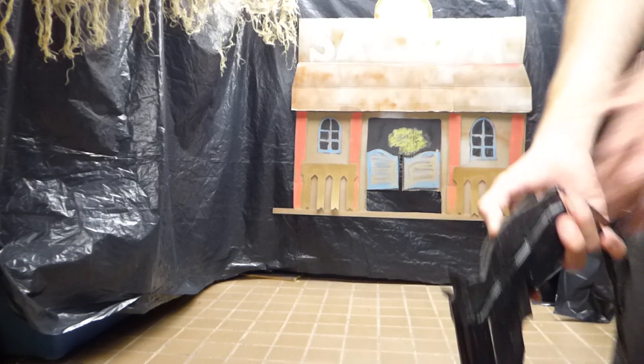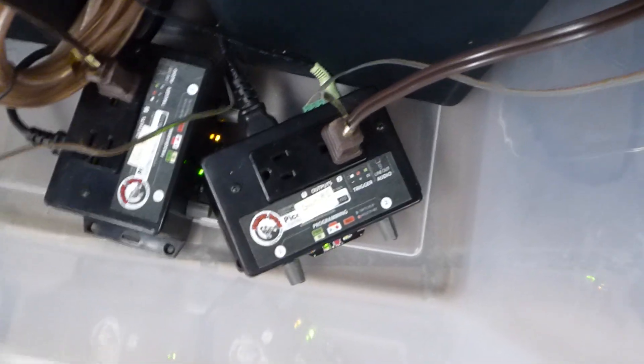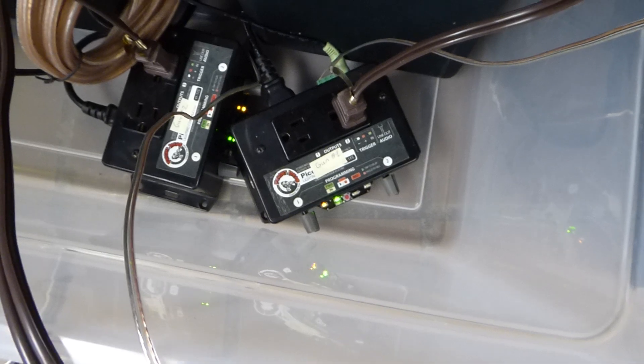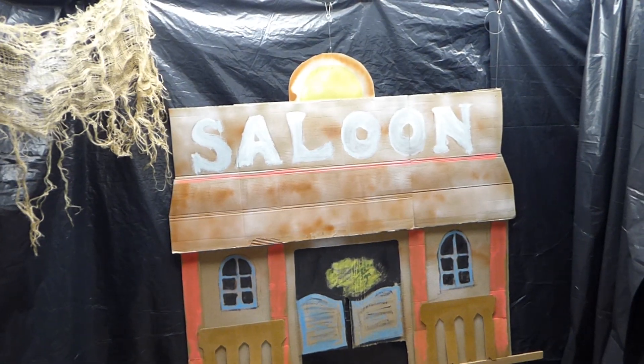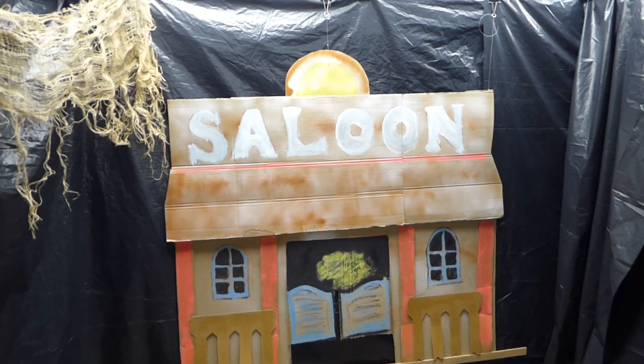Just to show you a little more — these cords run back here. As you can see, here are the Pico FX units plugged in, the speaker wire is plugged into the Pico FX, and here are some speakers in the back. That's basically how it works, so if this gives anyone any ideas, have fun!